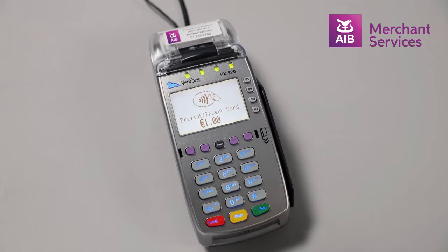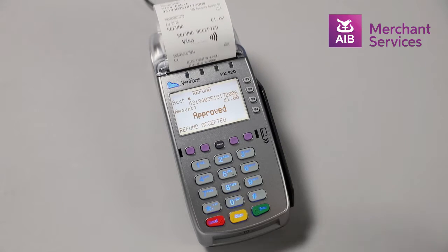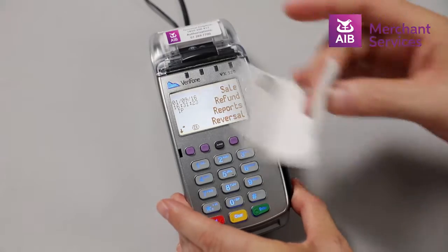Hover or tap the card that is due for the refund over the machine. The machine will begin to process the refund and print a receipt.